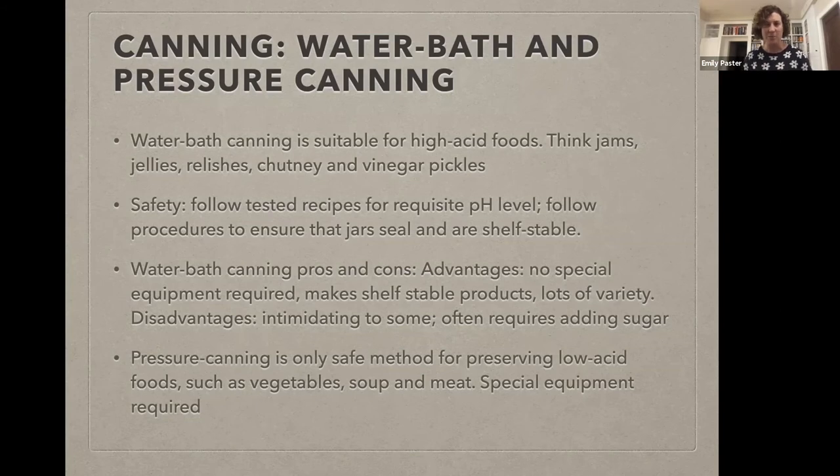Why is this acid thing so important? People joke about being scared to can and worried about poisoning their family. What they're talking about is botulism, which is the big baddie we're all worried about when it comes to canning. Here's the good news: the microorganism that causes botulism cannot exist in a high acid environment — period, end of story. So if you are safely water bath canning, using tested recipes, only doing this for foods in that safe acidity zone, botulism is off the table as a concern. The only instances of people getting botulism from home canned foods in recent history were foods that were improperly pressure canned. People are not getting botulism from jam.